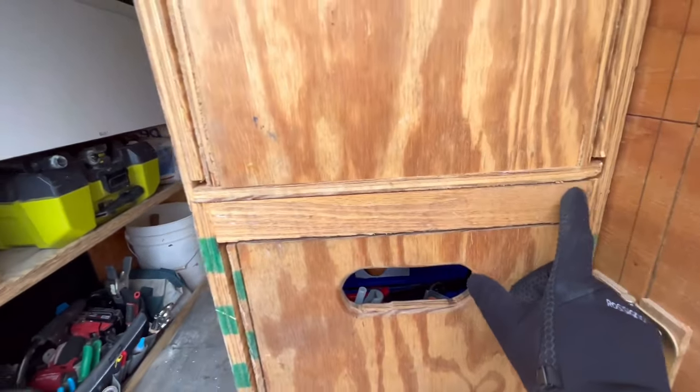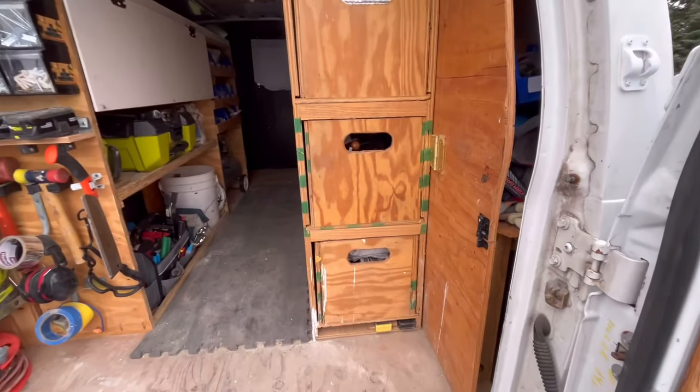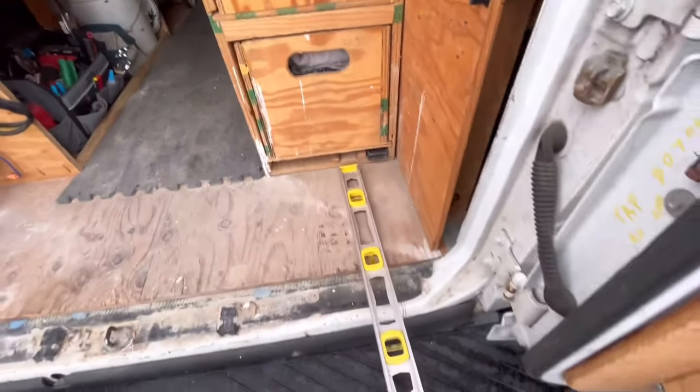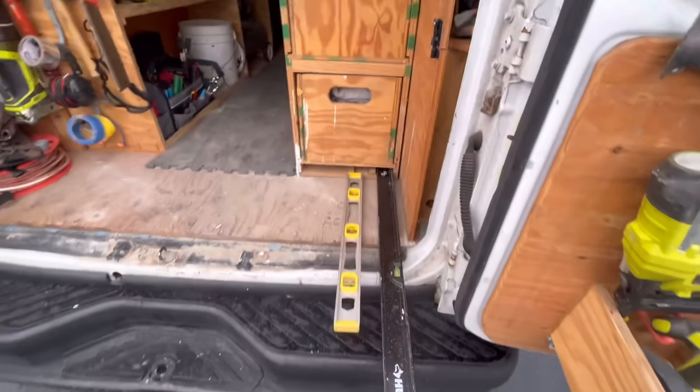I dadoed the side walls here so the shelves just fit in nicely. I also built some depth stops for my levels — this one is two feet and this is my four-foot level.